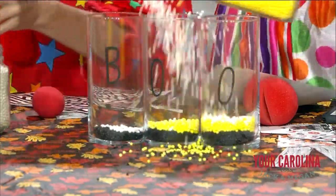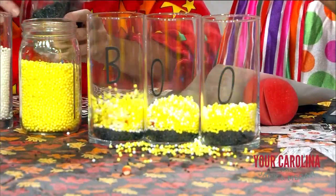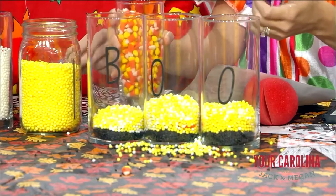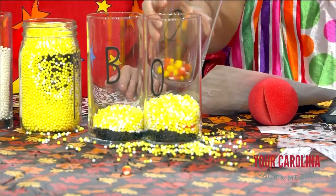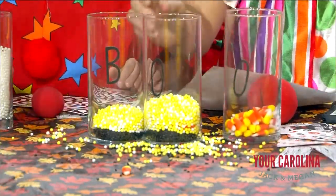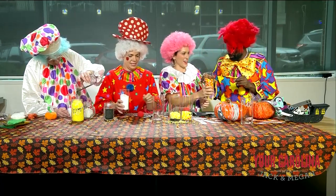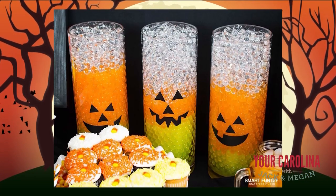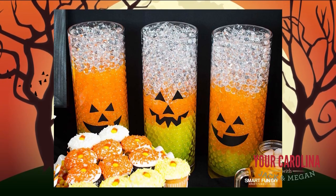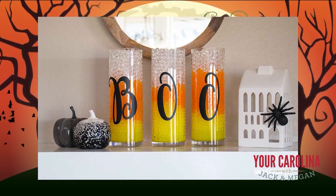Yeah, you just layer it. Looks good enough to eat. The heavier one should go on the bottom. Boo! Isn't that pretty? Don't you want that at your house? That's what it's supposed to look like. I'm just going to put the candy corn in there. The white things ate up the black things. And I made mine say boo-boo-boo.